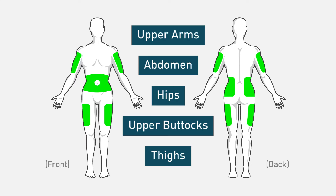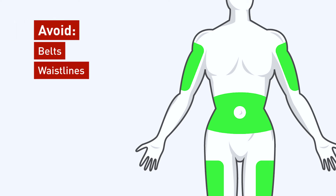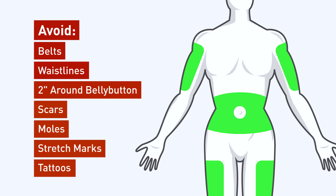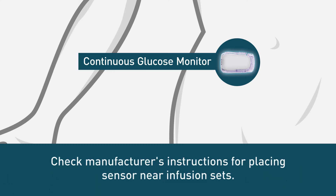Your health care provider should help determine the best sites for you. When using the abdomen, make sure to avoid areas that could constrict the site, such as belts or waistlines. You should also choose a site at least two inches from your belly button and avoid placing sites directly on scars, moles, stretch marks, or tattoos. Also, if you wear a continuous glucose monitor, check if the manufacturer has any instructions about how close the sensor can be to an infusion set.